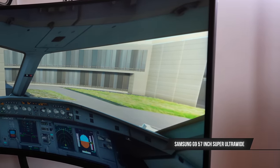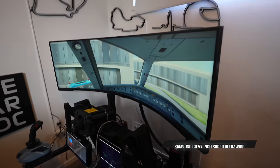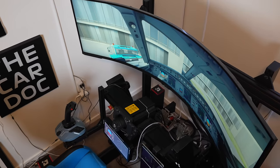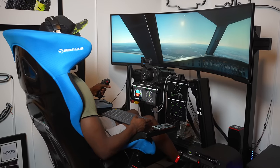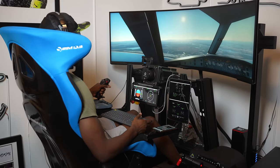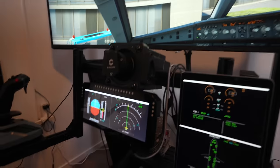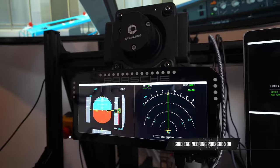The main screen is the Samsung G9 57-inch ultrawide, which is absolutely bonkers and very expensive. In terms of immersion, there's nothing better for flight sim — you've essentially got a whole windscreen in front of you, plus the instruments. Speaking of instruments, I'm also using the Porsche DDU, which is a display unit you'd normally see in a Porsche Cup race car.